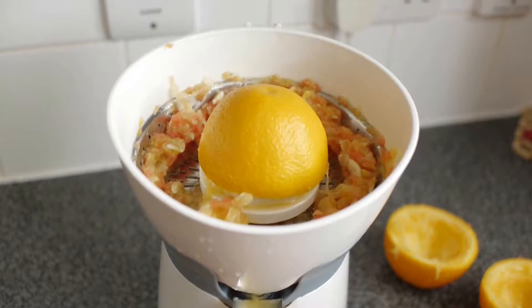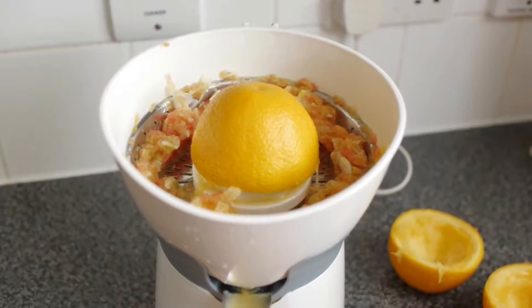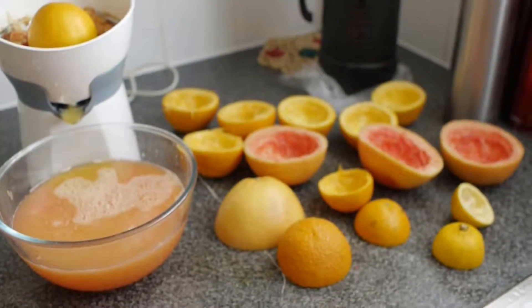All juiced in this juicer. If you can, you can buy a Nutribullet and turn these into smoothies, but I just want to juice these for the steam sauna session.